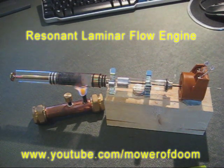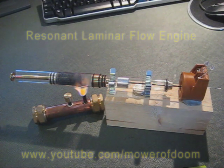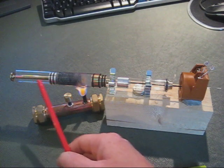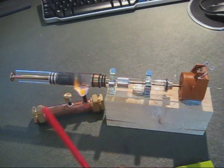This is the second laminar flow type Stirling engine that I've built, which doesn't have a flywheel. There are some small modifications to this. The hotend is tunable, so I can move this piston in and out to change the available space in the hotend.